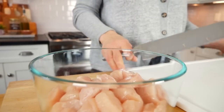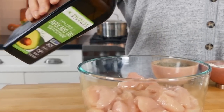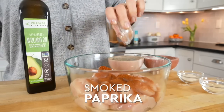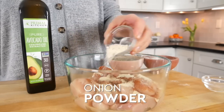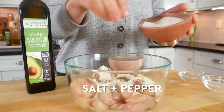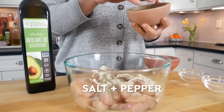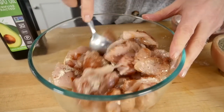I'm going to transfer the cut chicken into a bowl and add a couple teaspoons of Primal Kitchen avocado oil, then season with one and a half teaspoons smoked paprika, one and a half teaspoons garlic powder, one teaspoon of onion powder, and some sea salt and black pepper. I'll gently toss that all together — I just want to make sure all of those little chicken bites are lightly coated with the oil and the spices.